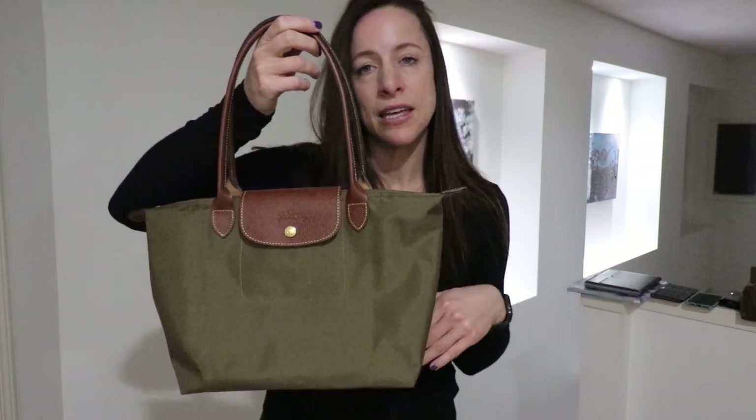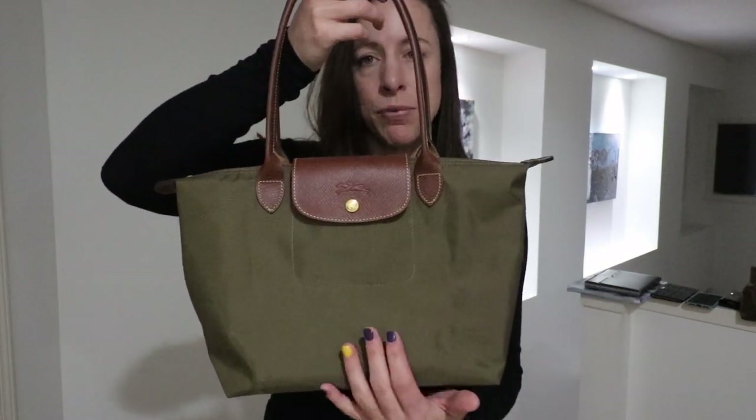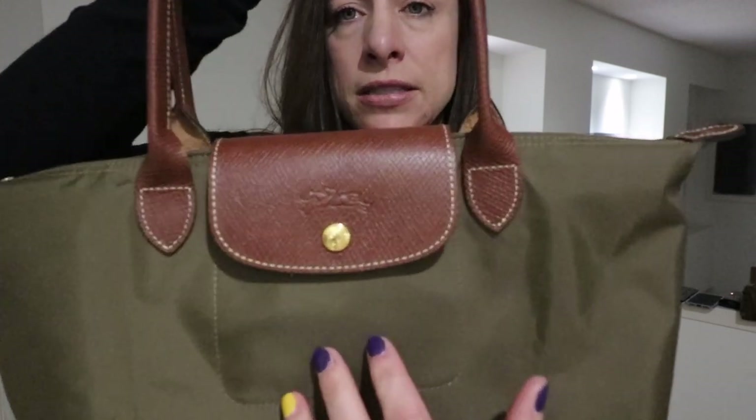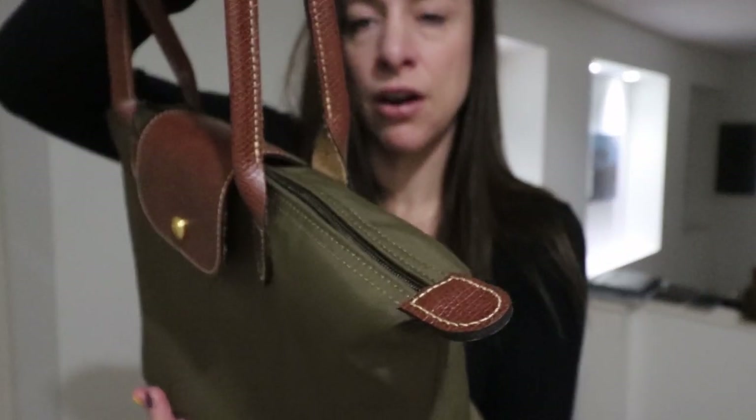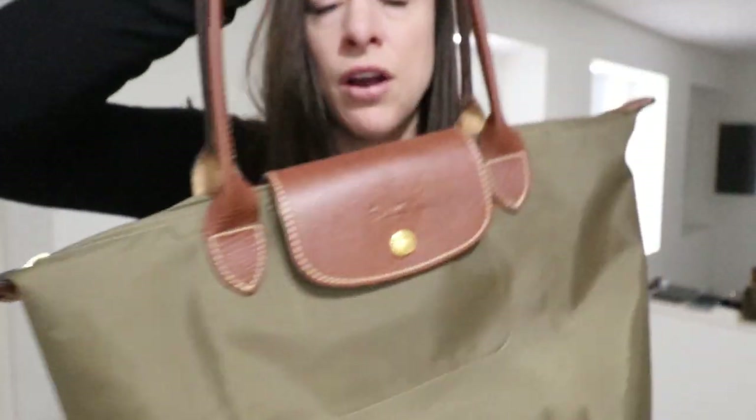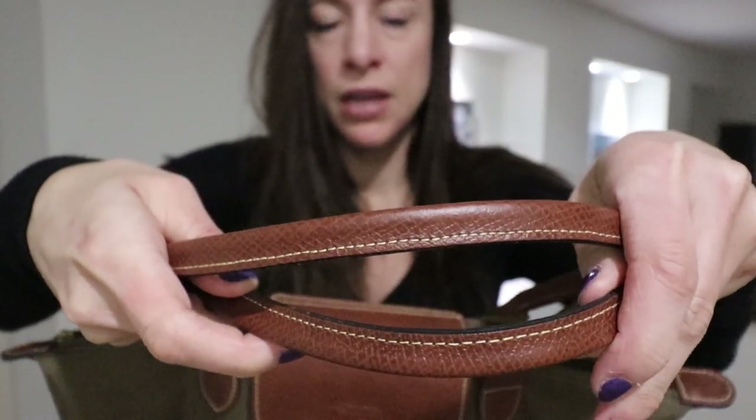So again, this is in the color khaki. The brown leather trimmings are as shown, and there they are on the tabs. The handles are a nice rolled handle and they're very, very comfortable on the shoulder.